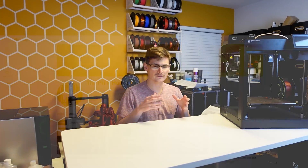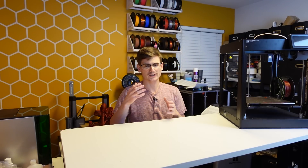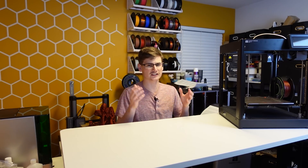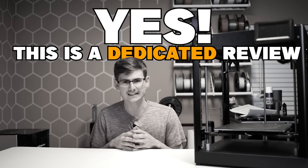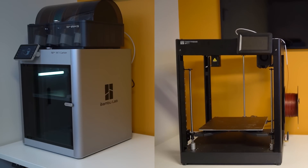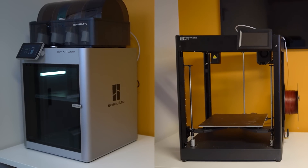Lately I've been filming fewer dedicated reviews on printers and I've been filming more discussion topics. But given the tremendous results that this thing showed me, I just needed to do it justice. So yes, this is a dedicated review. And yes, besides the X-1 Carbon, the SK-1 is without a doubt the best printer that I have in my studio. In fact, where the X-1 Carbon is lacking, the SK-1 actually picks up some slack.